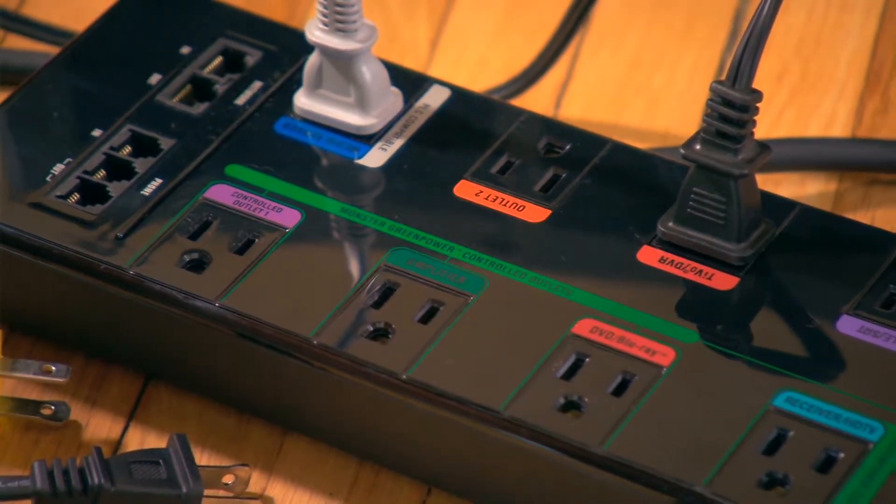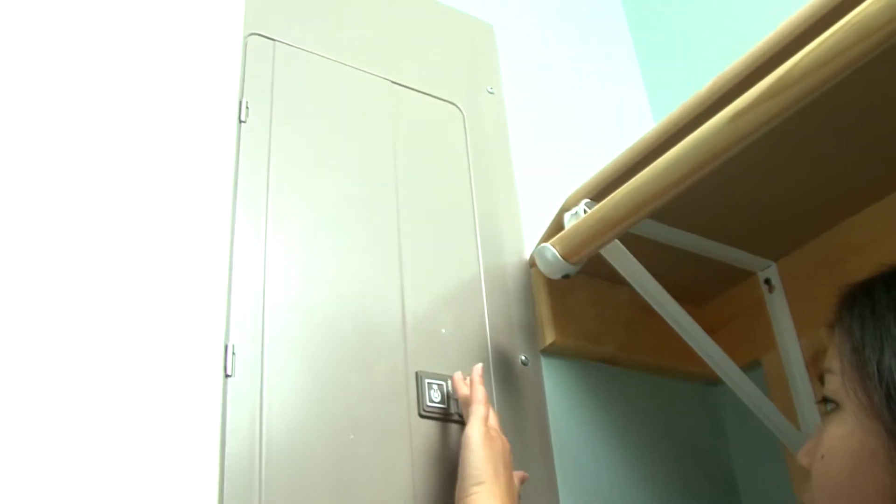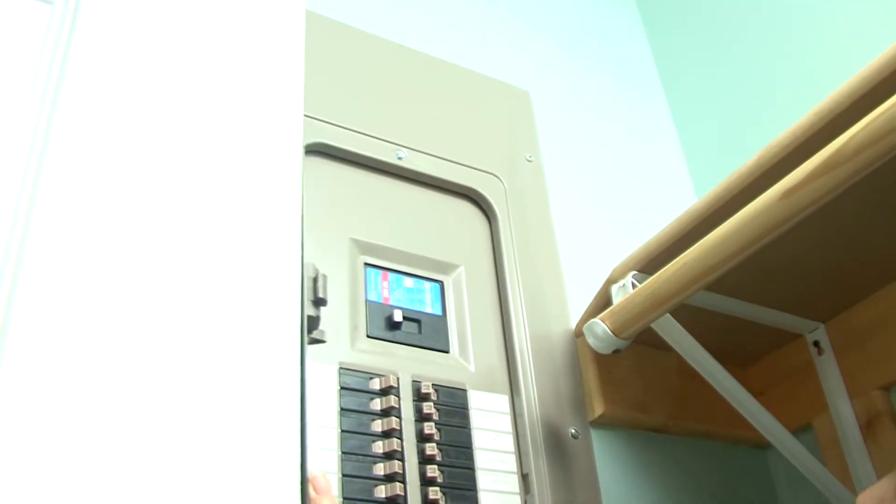Before you begin, remember that you are dealing with electricity, so be safe. Never touch the circuit breaker box with wet hands or remove the cover to the box.